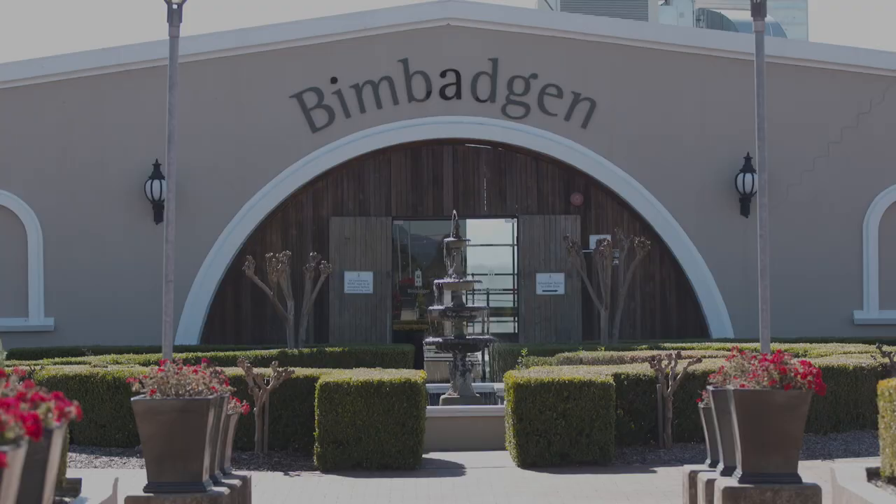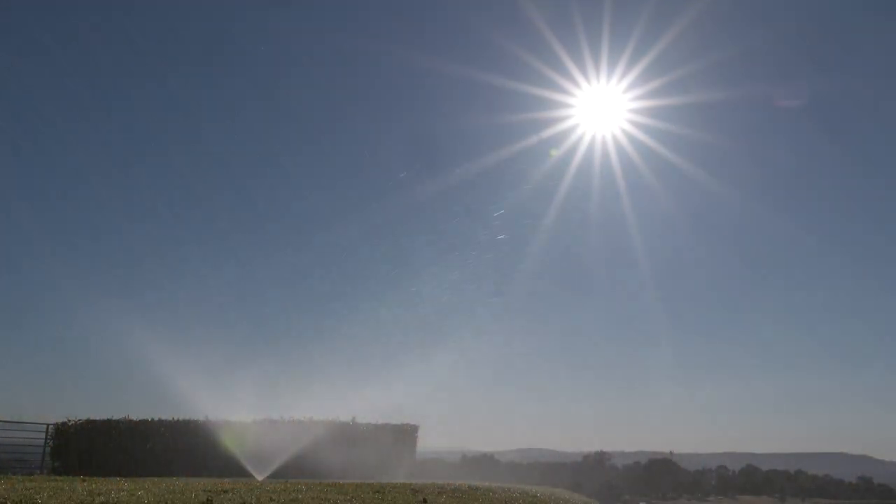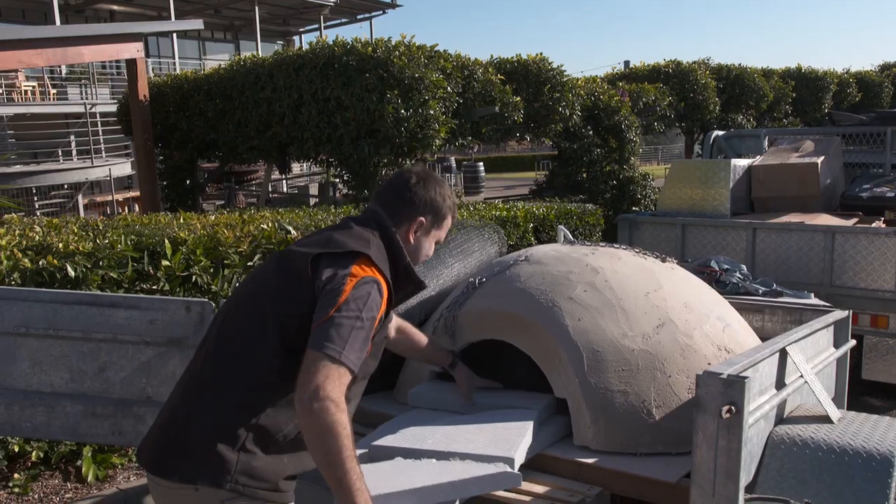Today we're up here at Bim Badger Winery in the beautiful New South Wales Hunter Valley, and we're installing a beautiful Calabresi Grande.